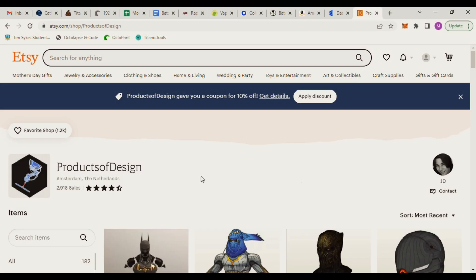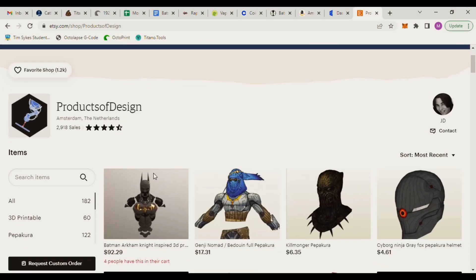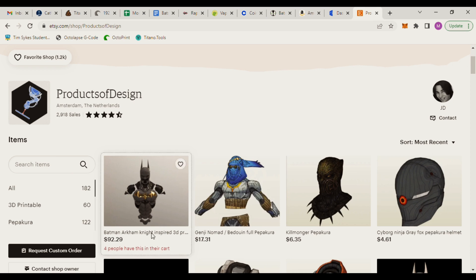The 3D files for this build were purchased on Etsy from Products of Design. I'll have a link in the description below.